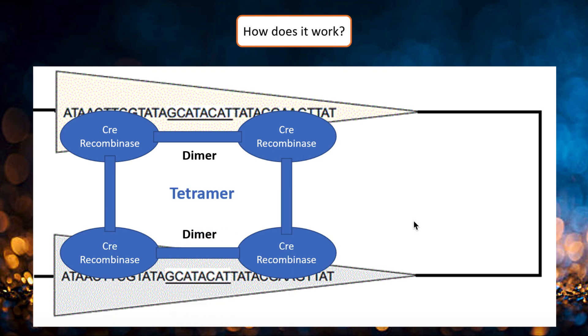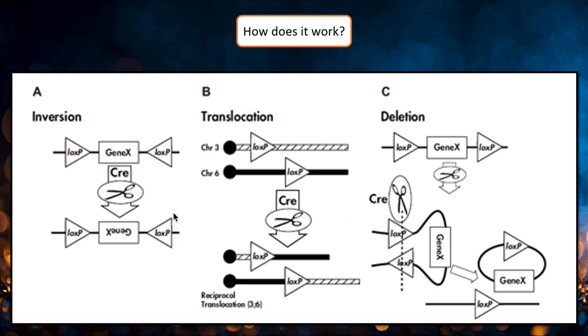The strands are cut by the Cre protein and rejoined by DNA ligase. The orientation and location of the loxP site determines how the genetic material will be rearranged. Three variants are possible: inversion, when loxP sites are in opposite orientations; deletion, in the case of the same orientation; and translocation, if the sites are on separate DNA molecules.